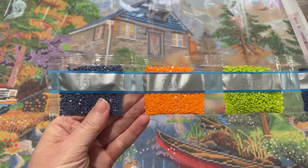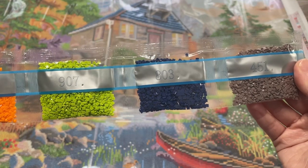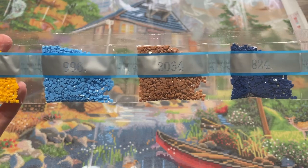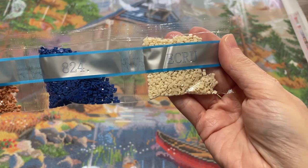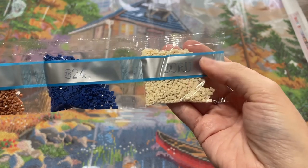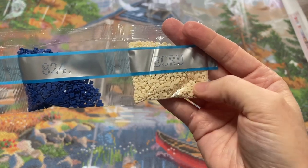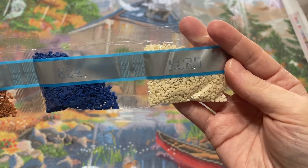1.61, 7.40, 9.07, 8.03, 4.51, 7.42, 9.96, 30.64, 8.24. And then an ecru — I have never had a bag of ecru. I know it's one of the DMC colors and it's a name and not a number, but I've never gotten a diamond painting kit with ecru. Let me know if you guys have, or if this is a new color for Diamond Art Club, because I'm not sure — I just haven't seen it before.